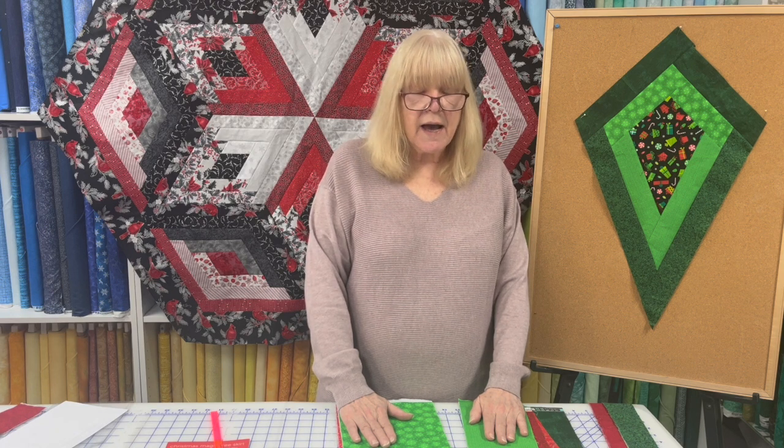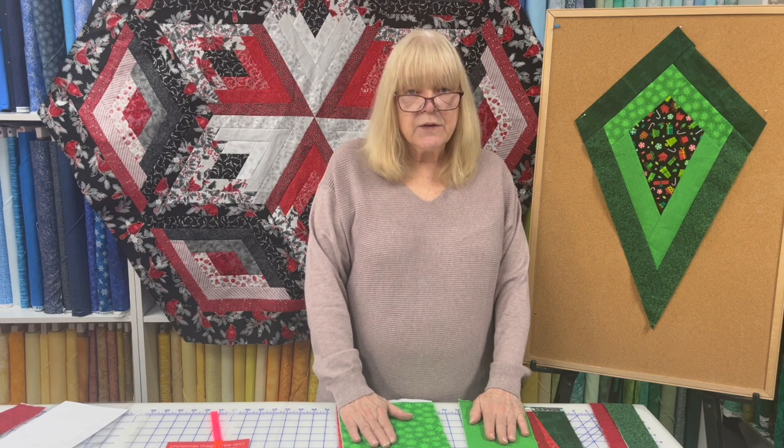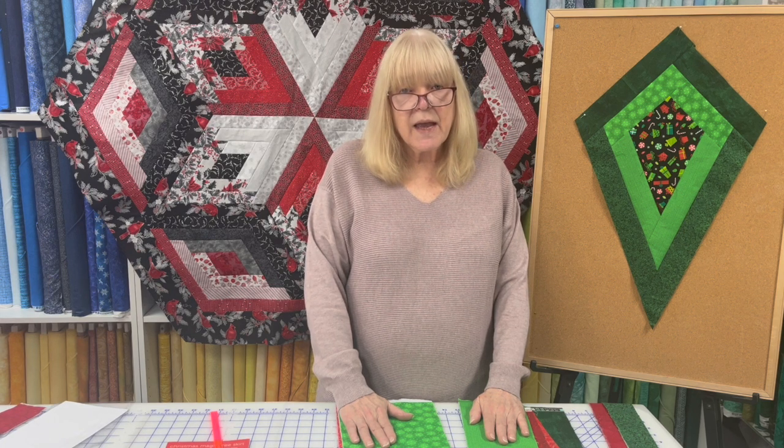I hope you got something out of this video. If you did, please like, share, and subscribe. And until next time, happy sewing!